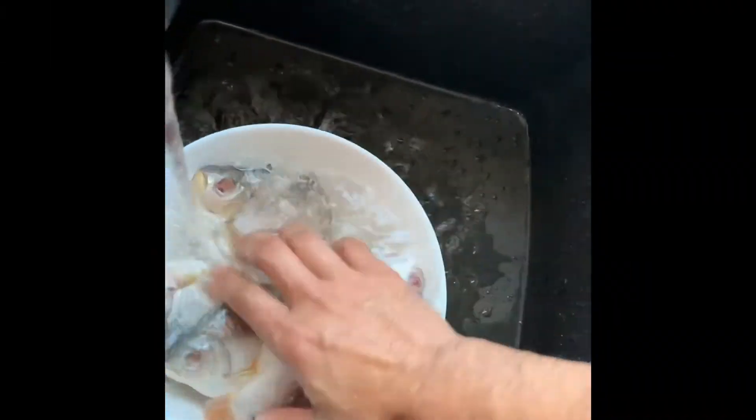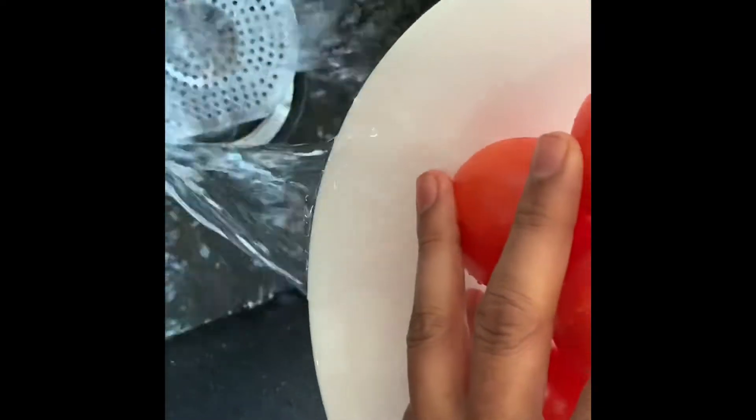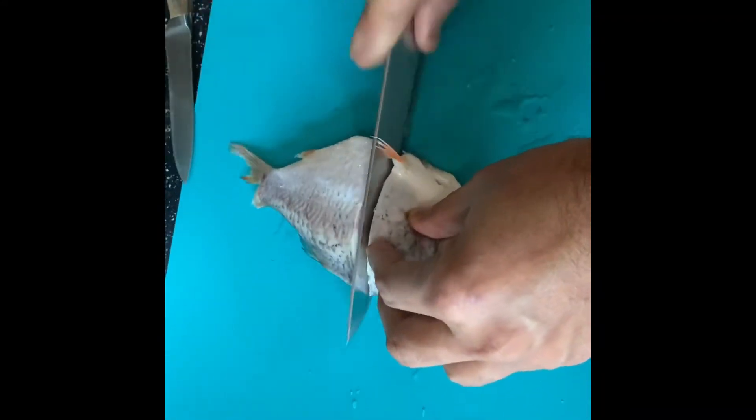Then wash and rinse your fish and tomato. Then cut your short foodie fish into halves.